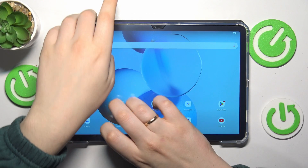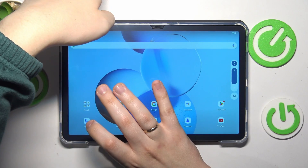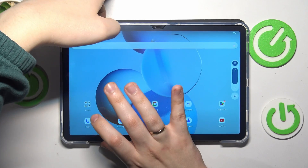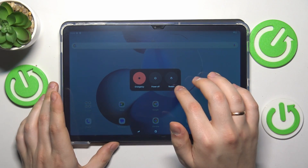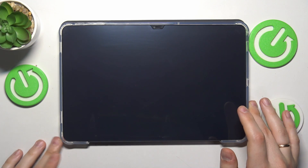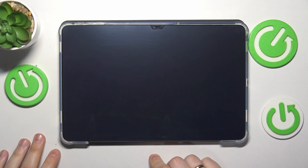To start, power off your tablet by simultaneously pressing and holding the volume up and power buttons to bring up the power menu. Now power it off entirely, wait until it shuts down, and then wait a few more seconds just to be safe.